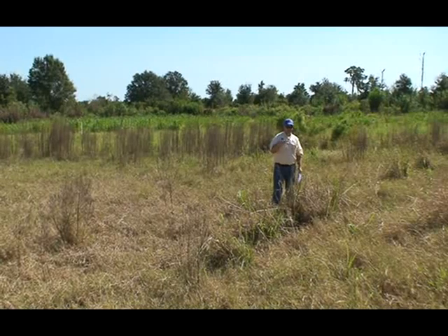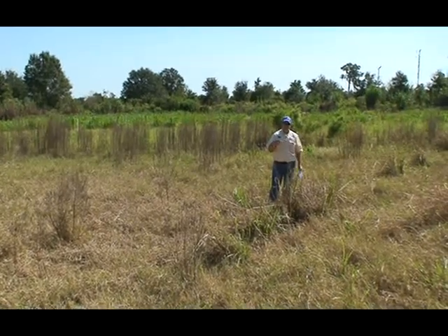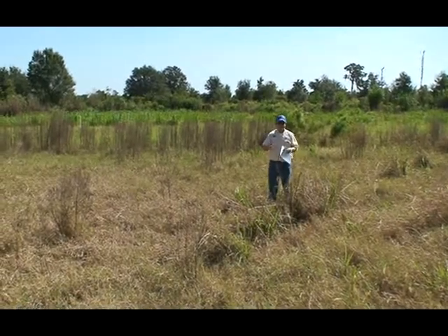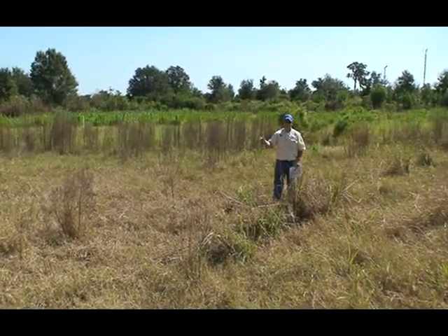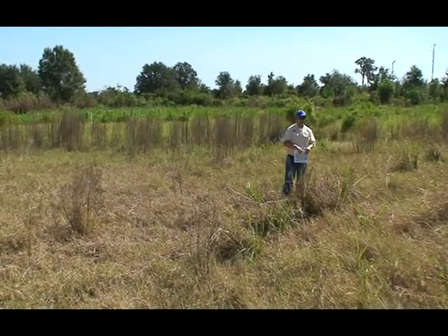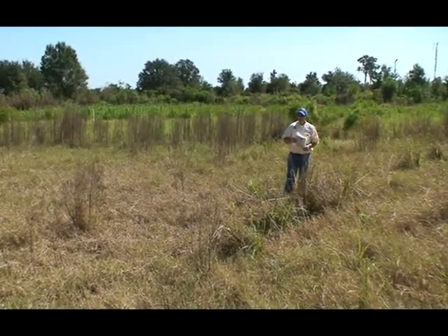When you have pastures that have 25% or less dog fennel, that bahia grass does tend to catch up at that low density of dog fennel by the end of the season. But it takes it a little bit to get there. So that's one reason.